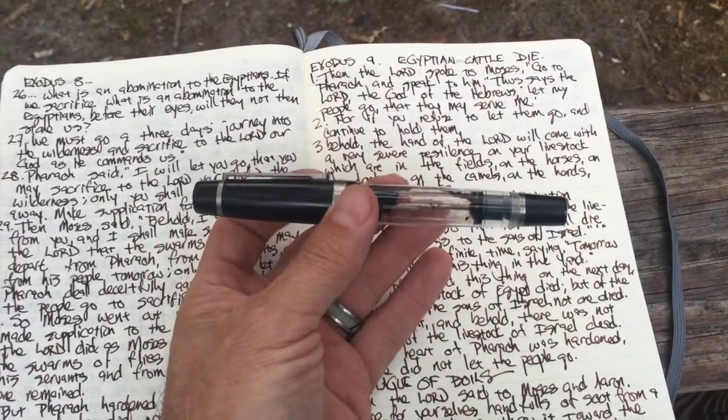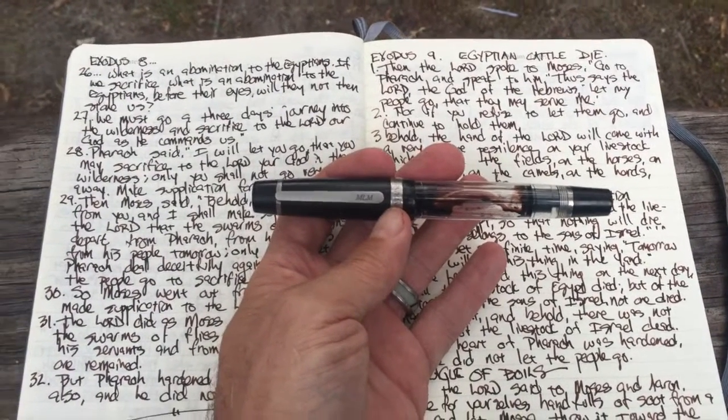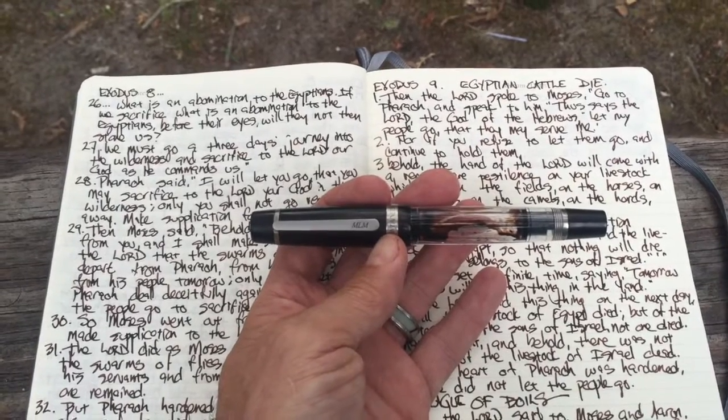You can see at this point it's completely empty. If you need a pen that holds a lot of ink, this is a great pen. Hope you all enjoyed this.